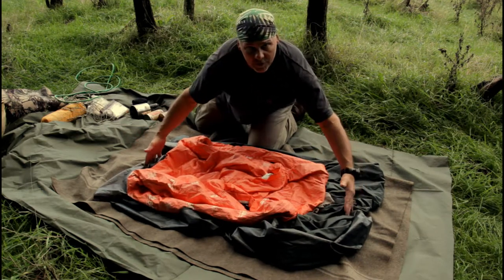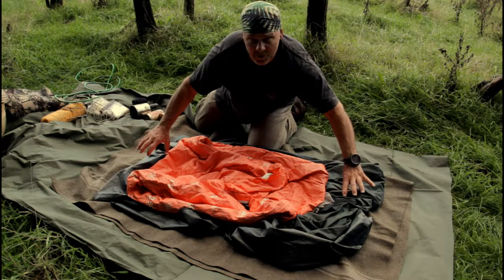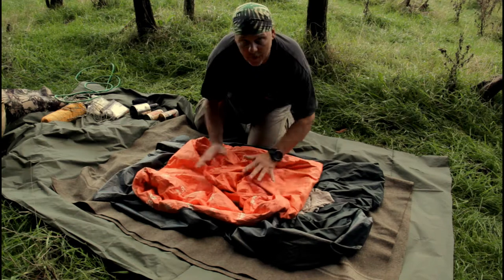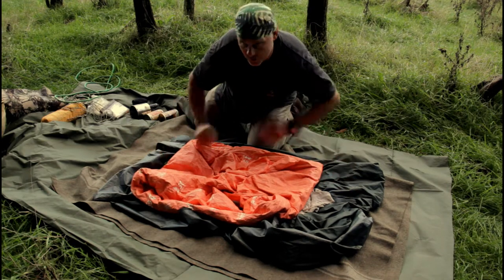You don't want everything folded up on the edges because then you end up with big lumps when you roll it. So you can put some things in the middle and just pile them up a little bit, just to get a nice flat surface.